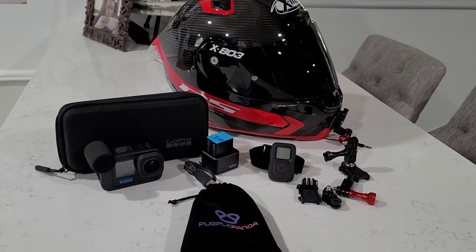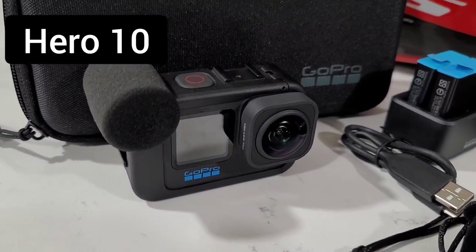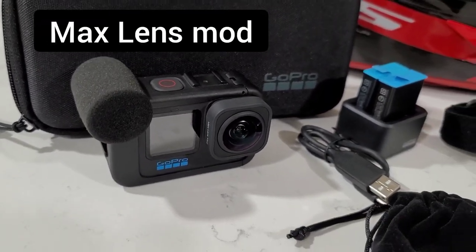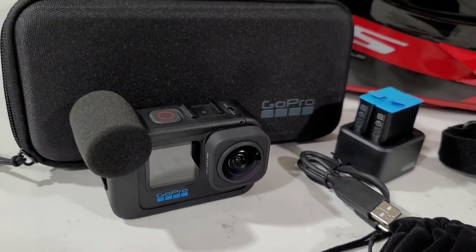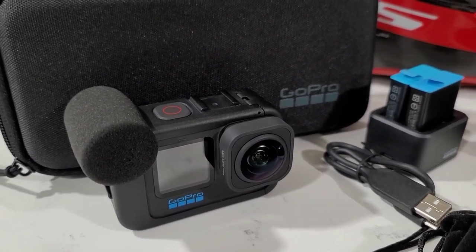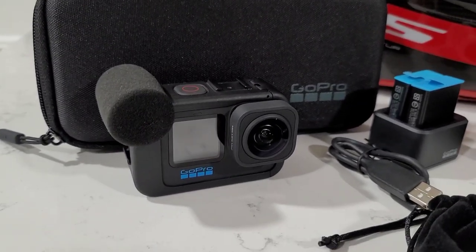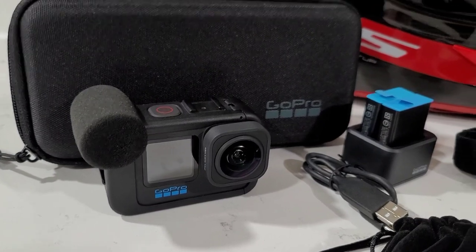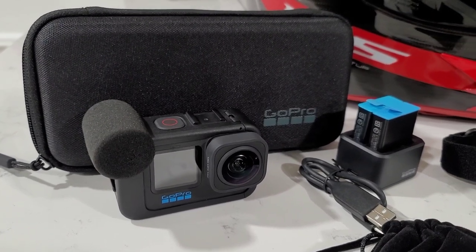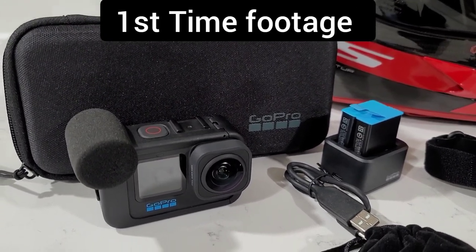What I've got is a GoPro Hero 10, and the lens on it is a Max Lens Mod. What that does is it keeps everything horizontal — so if you're riding down the road and you tilt your head far left, the camera's not going to know the difference, it's going to keep the horizon flat. I'm going to show you the difference in video quality. I'm actually shooting this part from a Note 20 Ultra, but I'll show you actual footage done with the GoPro the very first time out of the box.